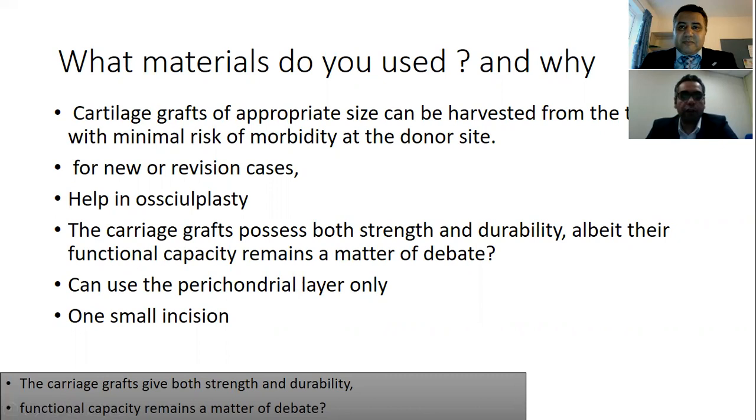Can you tell us more about the material you actually use for grafting? I use cartilage — I'm a fan of using cartilage and perichondrium, especially if the patient needs an ossiculoplasty, as you can harvest a good piece of cartilage from the tragus. I believe it can resist infection. There is a debate regarding this, but I believe it is a very useful material with good resistance against infection.